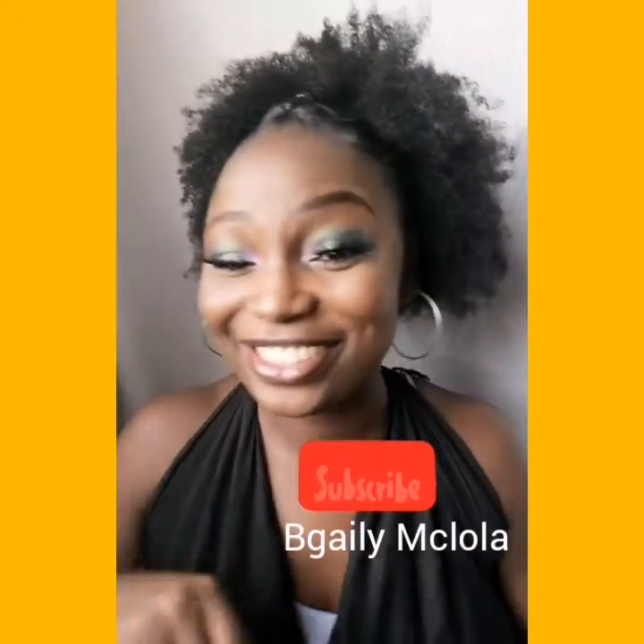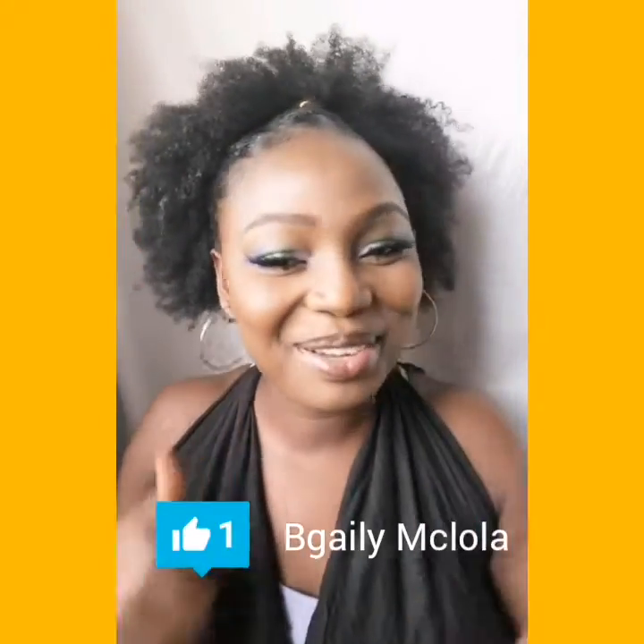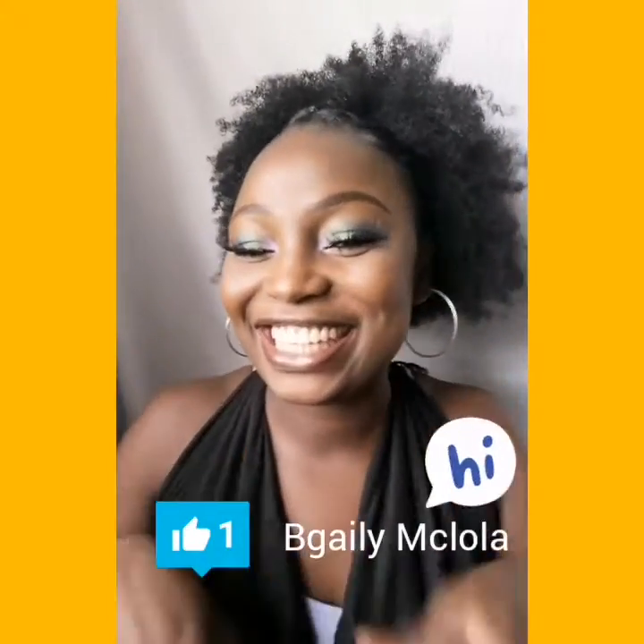Before we get into the video, make sure you click on the subscribe button below if you haven't done that yet. Click on the notification icon as well so you'll be notified when a video comes up. Give me a big thumbs up and let me know what you think in the comment section!